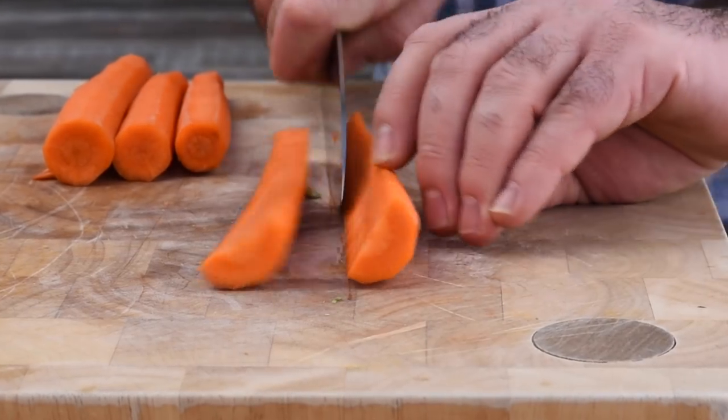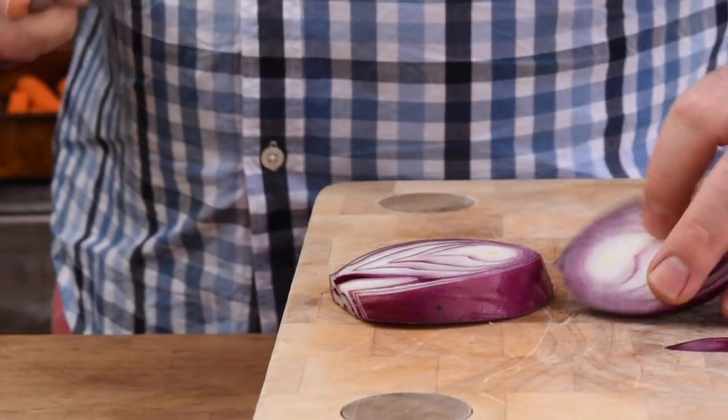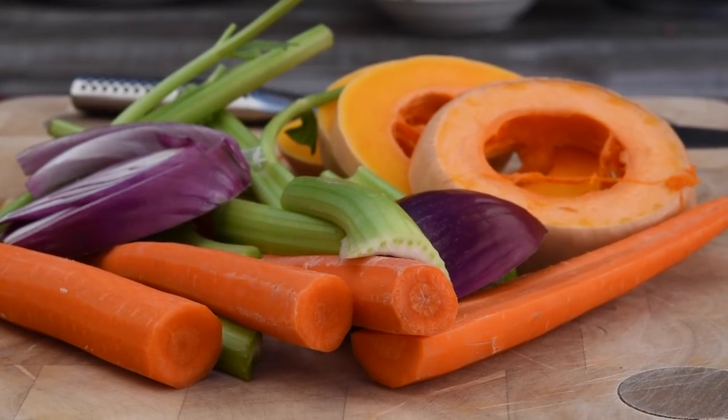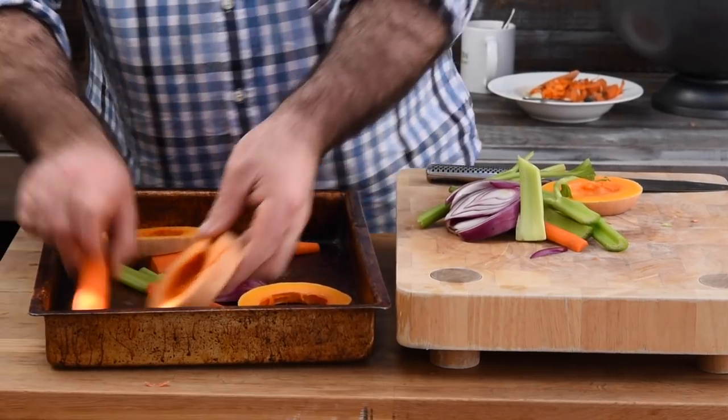Now to kick things off, I'm going to chop up a load of vegetables to make a trivet for our pork belly to lie on. The only thing you need to do is cut them roughly to the same thickness. Let's get those into the roasting pan.